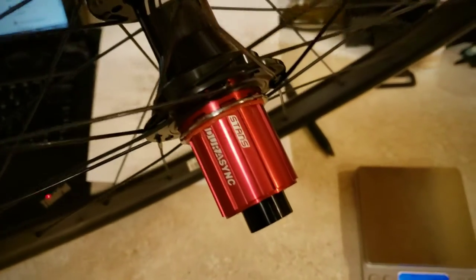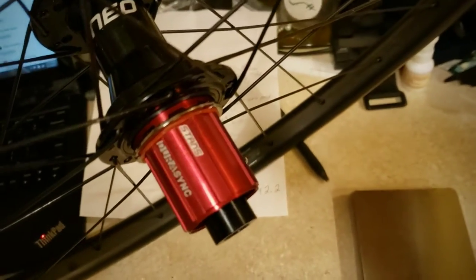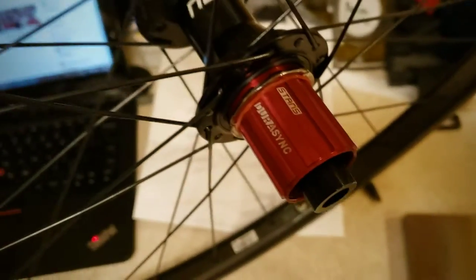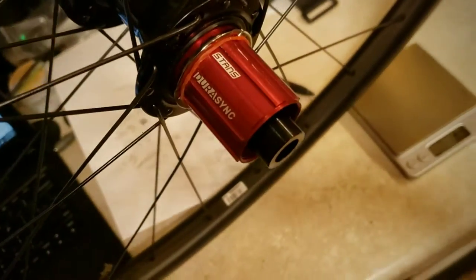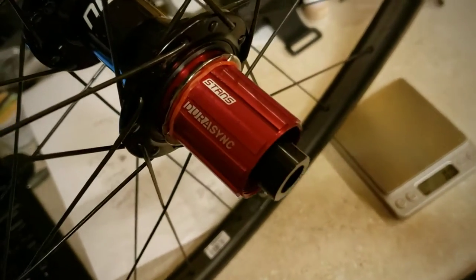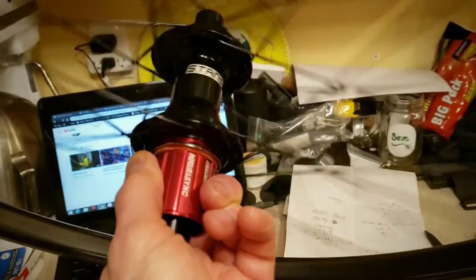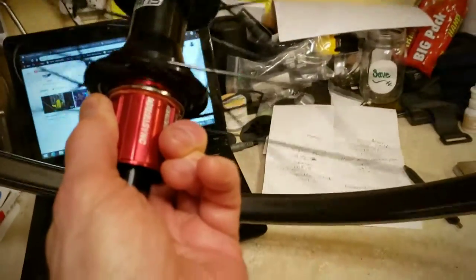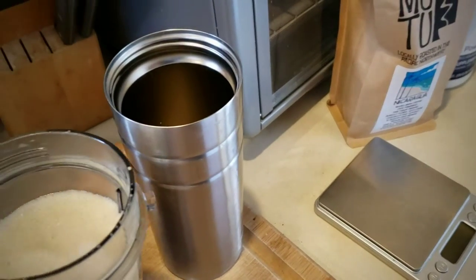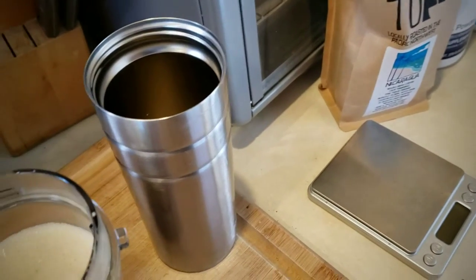No one likes this, but when you unbox and realize you were shipped the wrong thing — no big deal. Basically the shop I used put a Shimano freehub body on here instead of the XD driver I had ordered. For those of you who aren't drinking bulletproof coffee to enhance your cycling and brain performance, what are you waiting for?